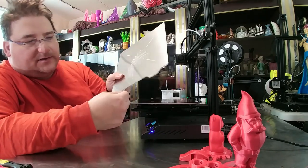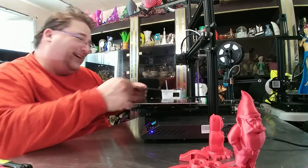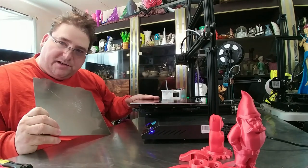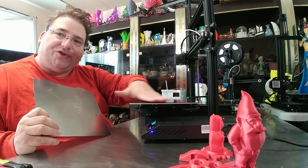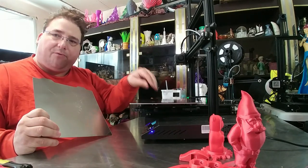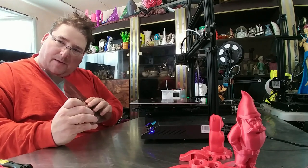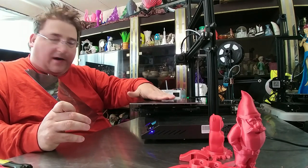It does have these little tabs so you can pop it off easily. Be careful when printing ABS at higher temperatures — this thing can get really hot. Now, there is a catch: the magnetic sheet is flexible, which means it will shape itself to the shape of your bed. That means your bed needs to already be flat. If you can't print directly on your bed, you'll have difficulty printing on this. The spring steel will help a little to compensate, and it does come with four little 3M adhesive aluminum shims so you can find the low spots on your bed and stick those shims underneath to level it out.